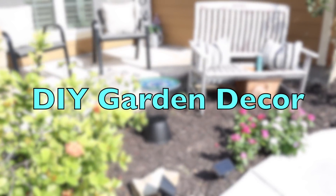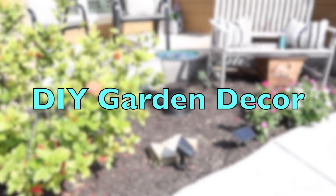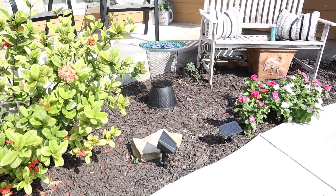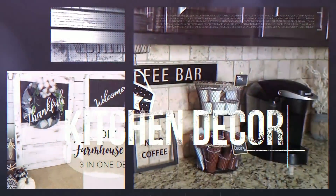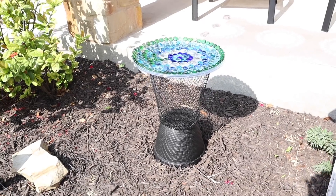In this video I'm going to be creating some garden outdoor decor using all Dollar Tree items. Hi everyone and welcome back to Belinda's DIYs, where I'll show you how to create beautiful but affordable DIYs for your home and also seasonal decor. Please subscribe if you haven't yet.